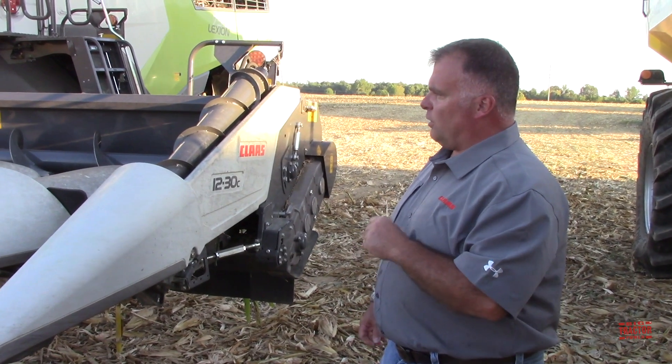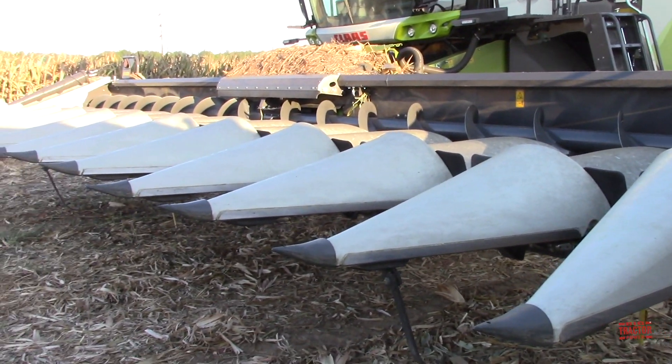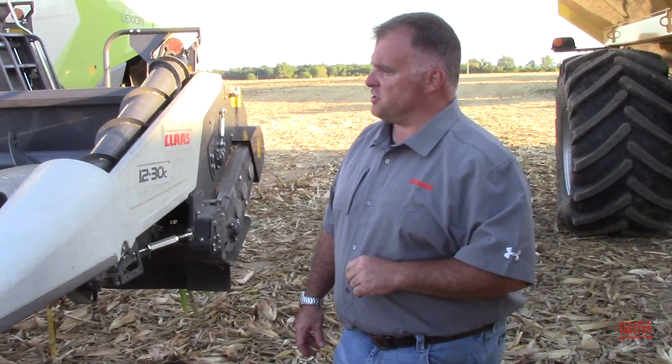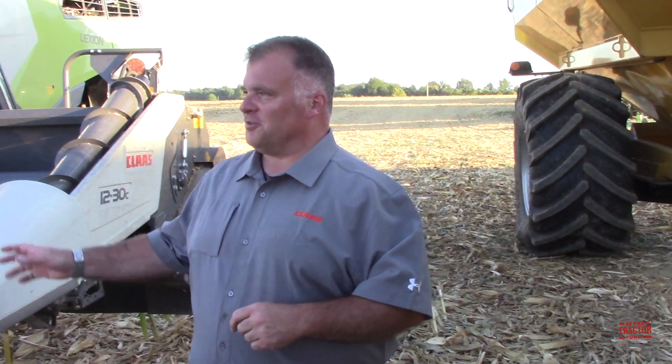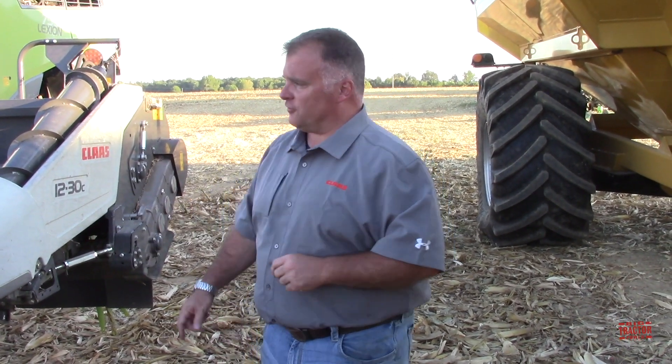But what we added — what we changed for the new header — is we gave it dual-sided deck plates. That keeps the stalk continually centered on those knife rolls as you adjust your deck plates. We've also got more auto-contour sensors under the heads to make that respond more quickly and more accurately as we travel over changing terrain. I got to see it really go over a big hump out there in the field today, and it was neat to see how the tracks followed up and how the corn head auto-adjusted. As you watch the videos, you'll see this field is very rolling — a great place to test out the auto-contour system.